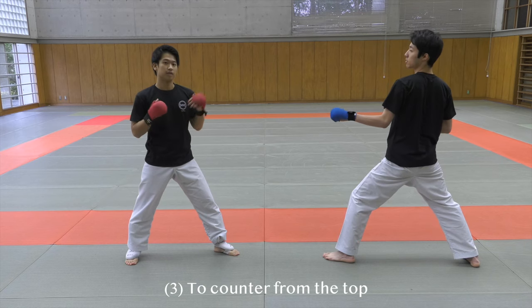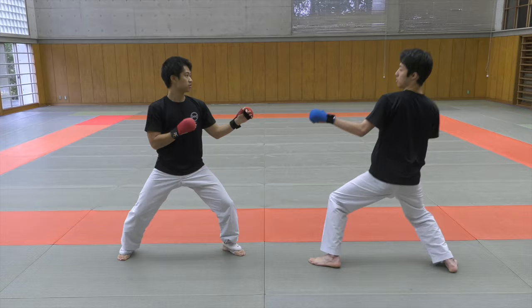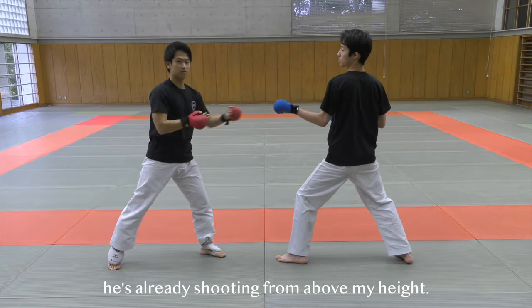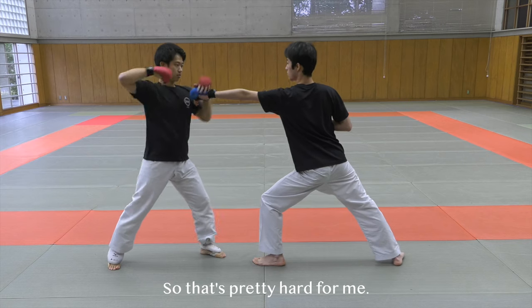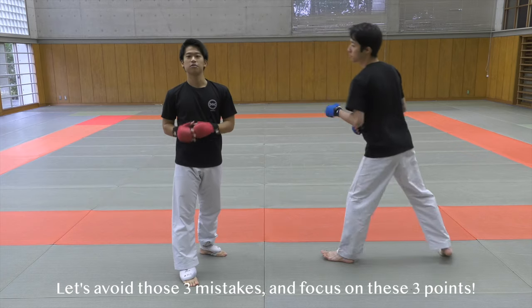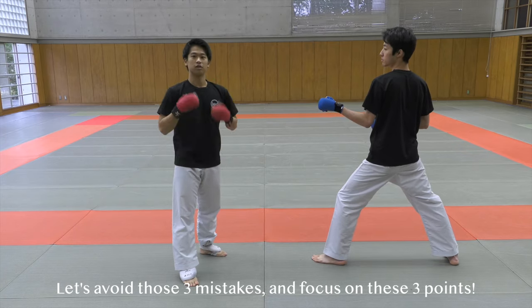The third bad example is to counter from the top. If I try to counter him from above, he's already shooting from above my height, so that's pretty hard for me. So let's avoid those three examples and please focus on these three points that I'm going to introduce you from now.